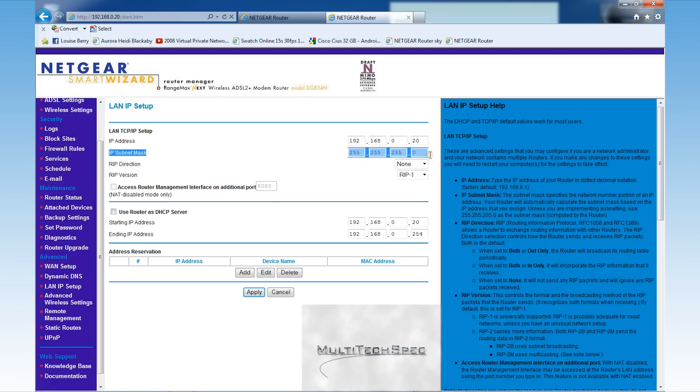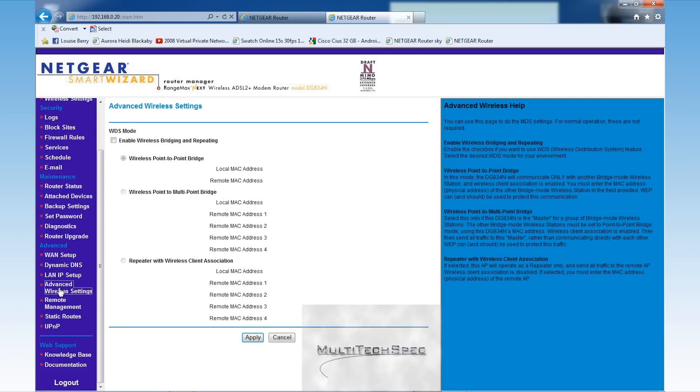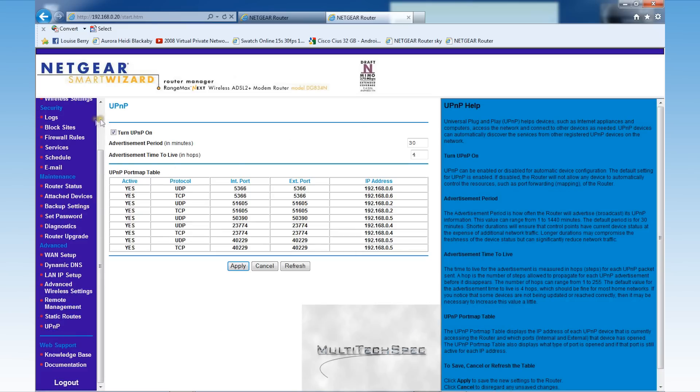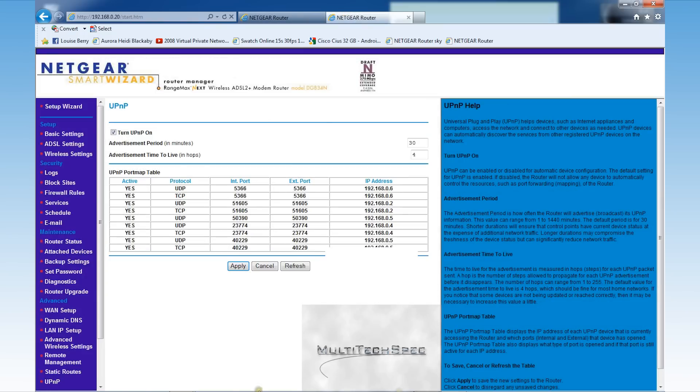Leave all the other settings the same — that's a really important aspect. On the second router, for 'Use router as DHCP server', just untick it — you don't need it. Apply all the settings on the second router — I did forget to mention that. Then go back to your first router.